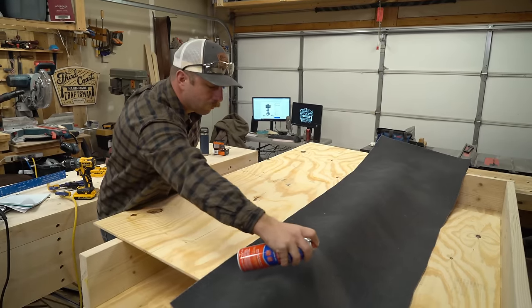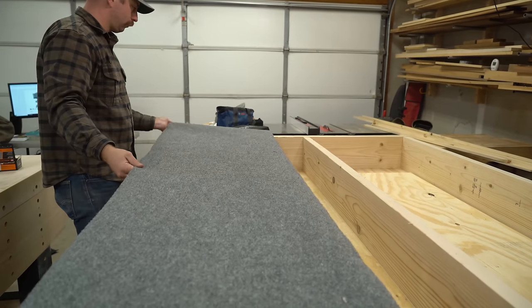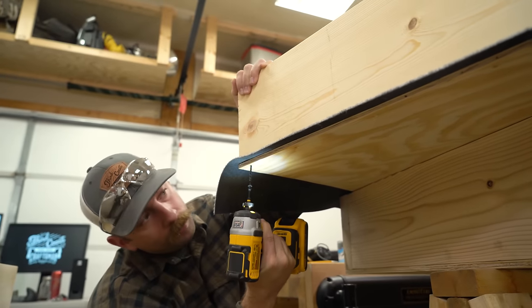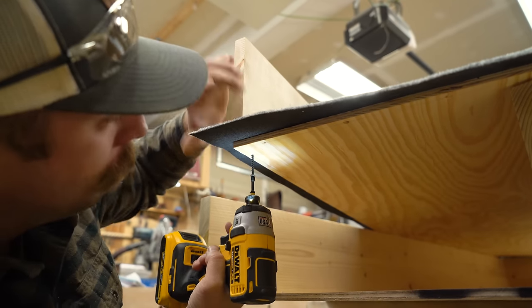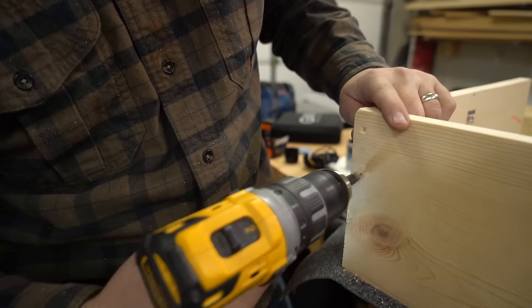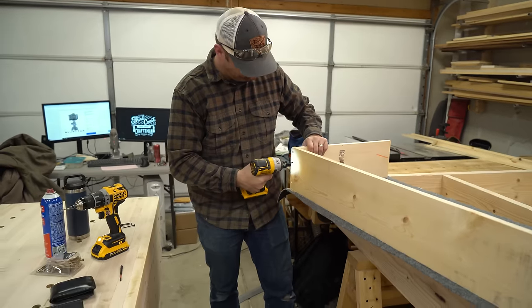I also got a really good tip over on my Instagram page where a follower told me I could just use short staples to hold the carpet in place. While we're on the topic of Instagram, I have a link down in the description — feel free to go check me out there and keep up to date with what I'm doing in between project videos. If you end up liking this video and you haven't already, please consider hitting that subscribe button and the bell icon so you get notified when I post new videos.